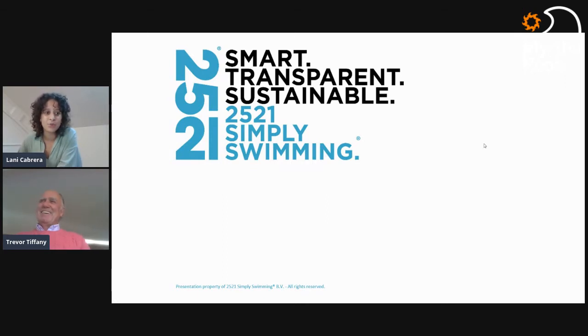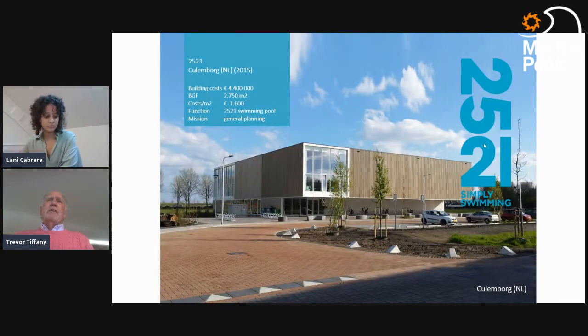Moving on to the 25/21 program — our viewers may remember them as guests on our second discussion on learn-to-swim. We hope to chat about incorporating a 50-meter versus 25-meter within community pools, but unfortunately they were unable to join us today. For those who don't know, 25/21 was a program developed by the Dutch Swimming Federation. They found their clubs were being pushed out of local community pools and didn't have the water space they needed, so this program helped swim clubs get involved and build their own pools.